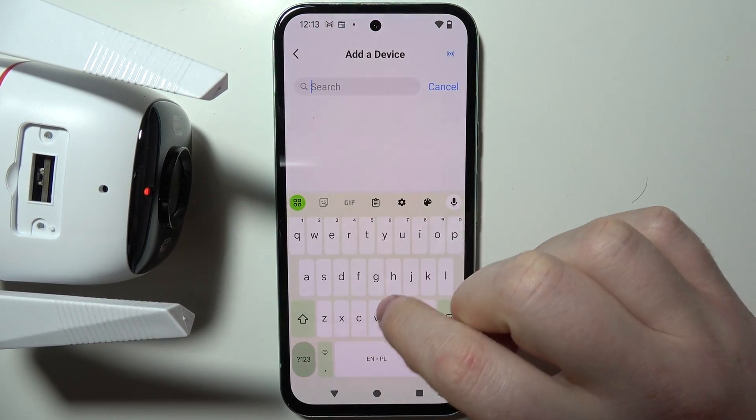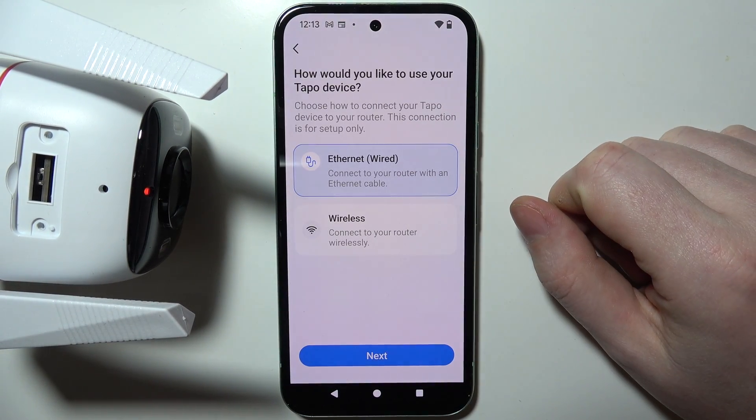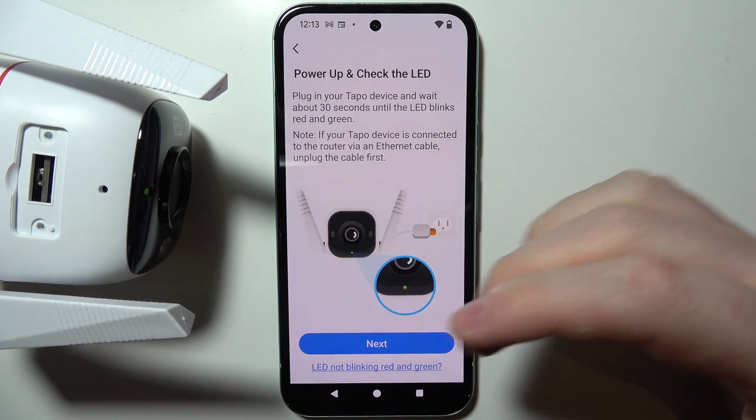In the search, look for C320. Then choose the wireless option, as you want to change a network.